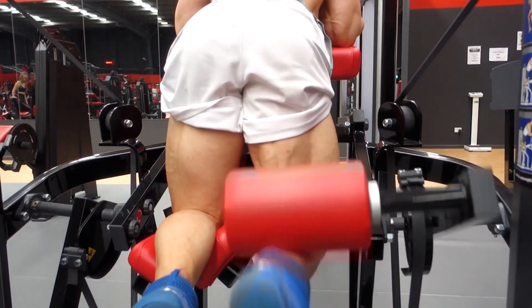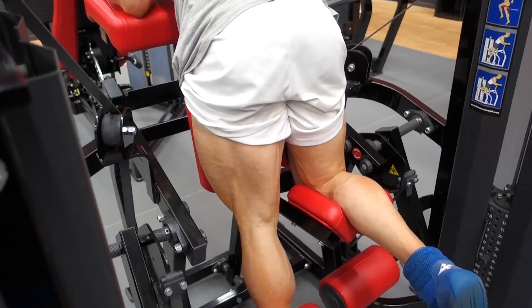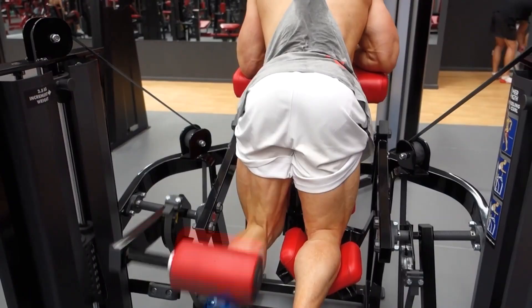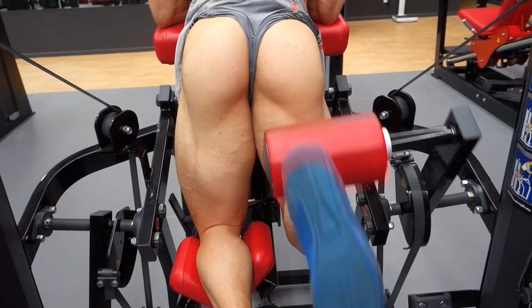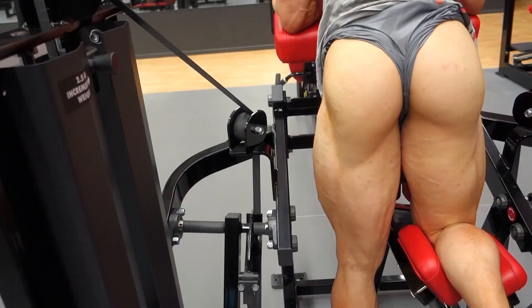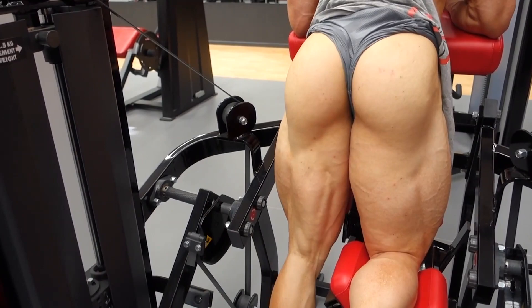Next we went into hamstring curls — again five sets of 15. You can see the hammy working very nicely, fairly defined. Doing both legs, swap over. Hammy is coming in nicely. You are going to love this next clip — I did it just for you. Got the pants off, tucked up the jocks so you can see a bit of the ass and more of the hammy working. You can see all the way up into the area near the glute. Squeeze every time, keep the pressure on your hammy — don't allow the pressure to stop, which is going to help with growth.